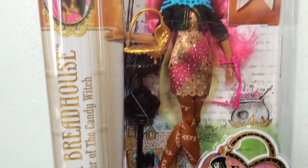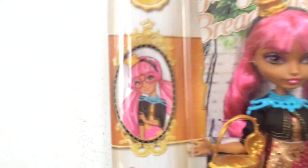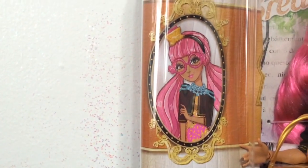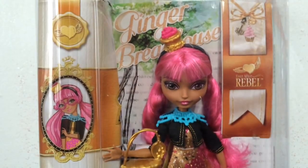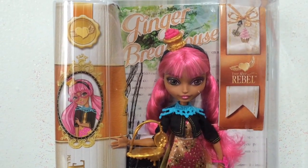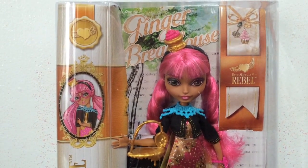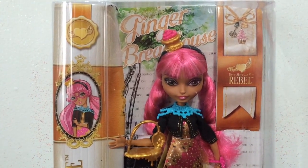She looks really really cool and she comes in the new box design. Here's a close-up look at her little portrait — she looks super cute. She is a rebel because unlike her mother, she doesn't want to lure people in with her sweets to trick them or eat them. She just wants people to enjoy her baked goods.